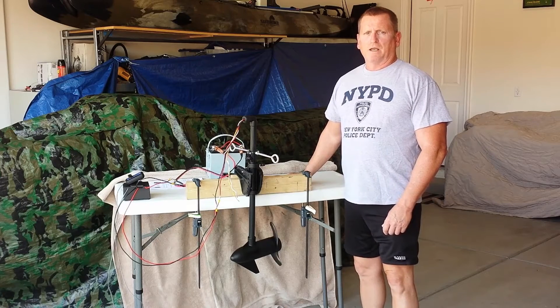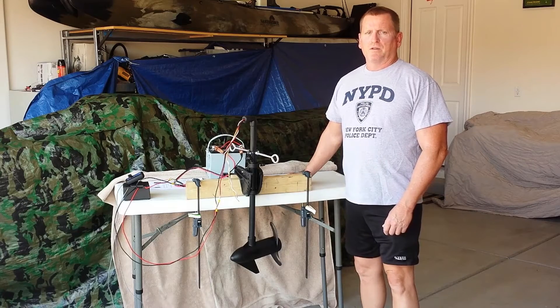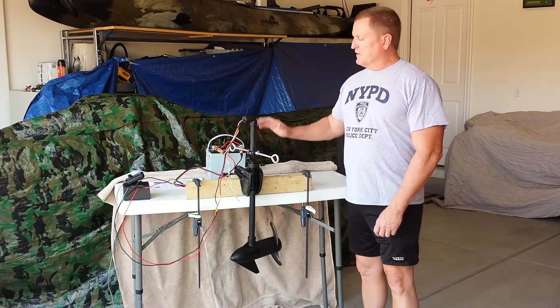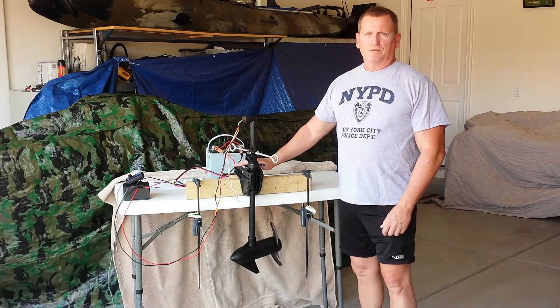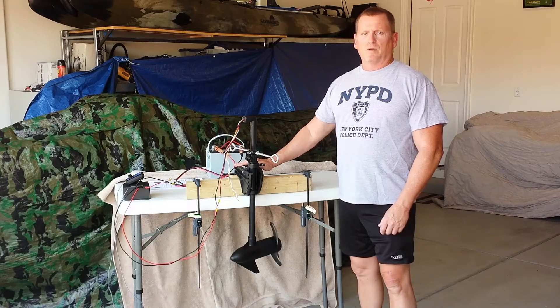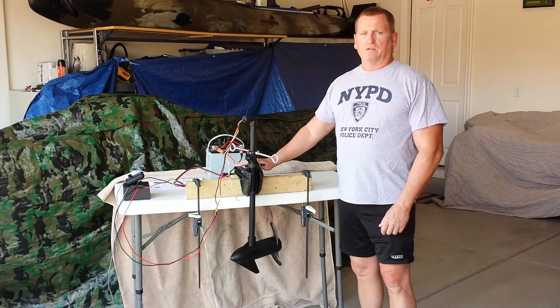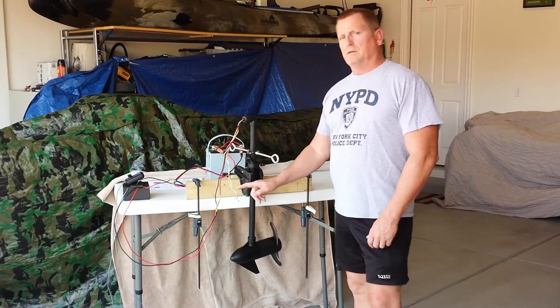Today I'm going to hook up my Wireless Pro PWM or Pulse Width Modulation speed controller to my previously modified trolling motor, which you can see on a different tutorial. This is going to be a cable remote speed controller that comes with the unit that you mount somewhere inside your kayak, and that's waterproof, and so is the controller as well.